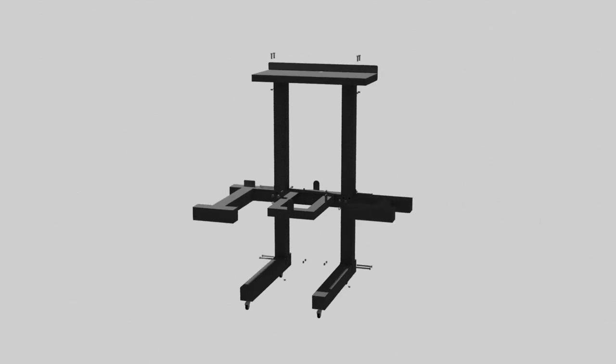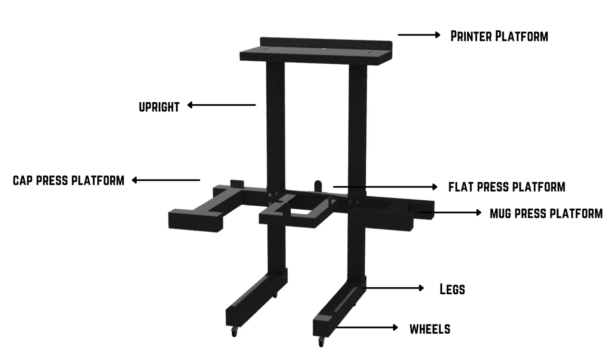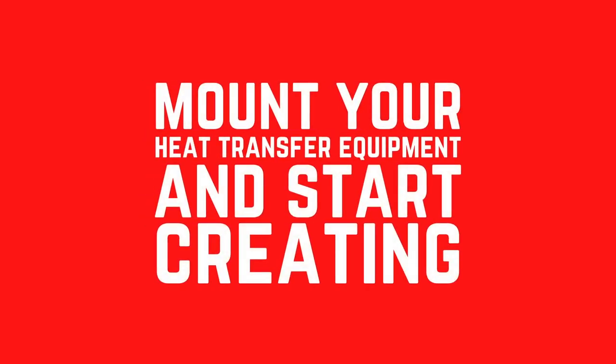Then proceed to assemble the left platform for your cap press, and the right platform for your mug press. Refer to the diagram to ensure that all your parts are in the correct position. Mount your heat transfer equipment and start creating.